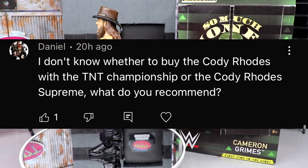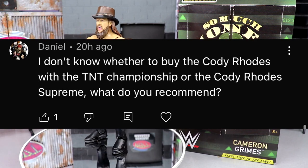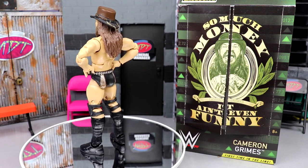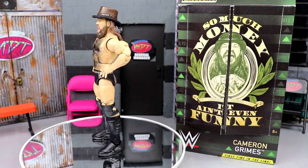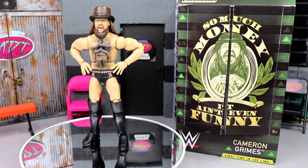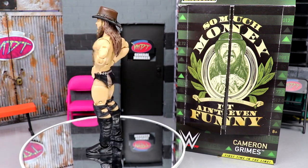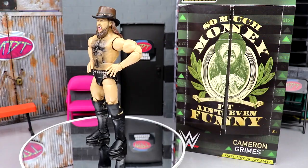Random shout-out goes to Daniel who asks whether to buy the Cody Rhodes with the TNT title or the Cody Rhodes Supreme. I'd say if you're buying any regular unrivaled Cody, get the TNT — it's the best one by far. But if you want all the bells and whistles and more bang for your buck, go with the Supreme — it's two in one. You can't go wrong with either. Thanks for watching — leave your thoughts on the Cameron Grimes figure down below, subscribe, and I'll see you next time.